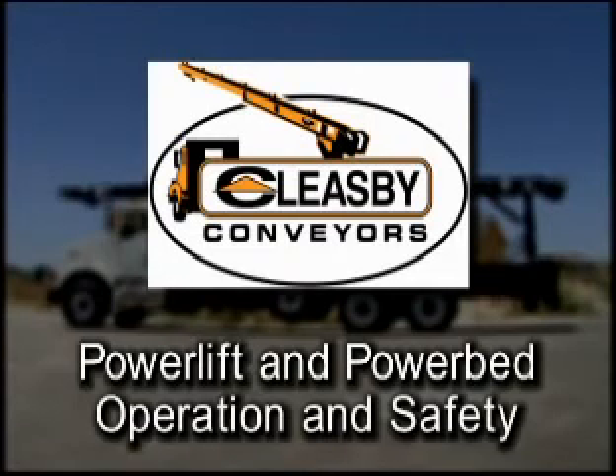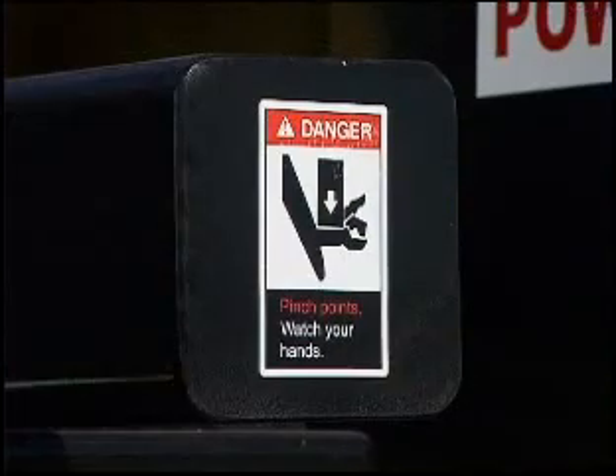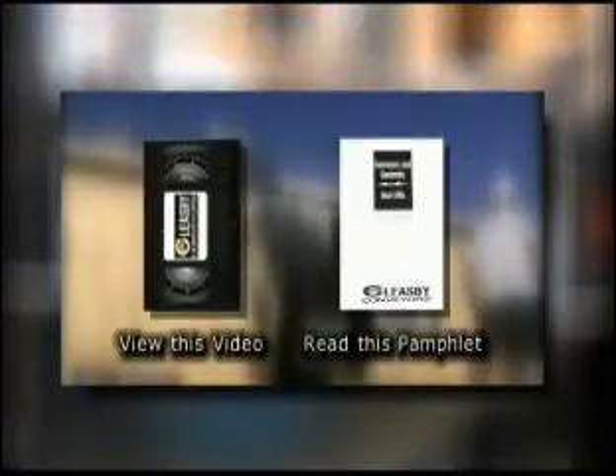Cleasby Power Lift and Power Bed Operation and Safety. Before you attempt to operate the power bed and power lift, make sure you have read the manual and all safety and warning decals and viewed the Cleasby operation and safety videos.